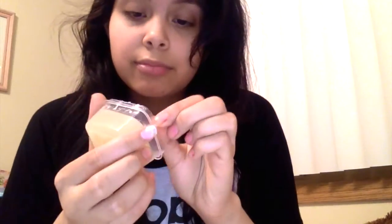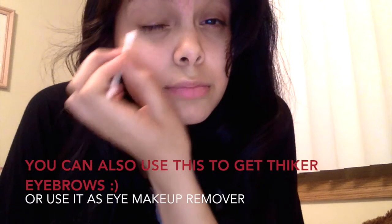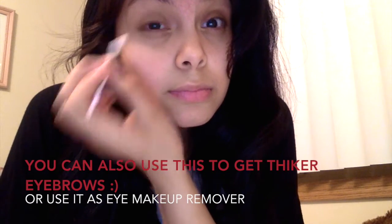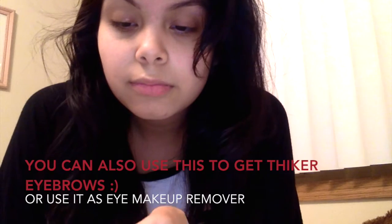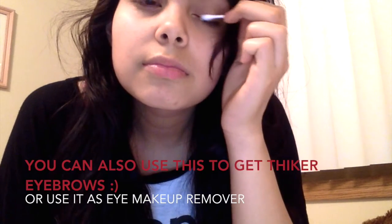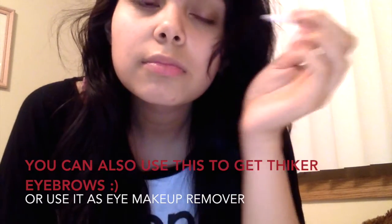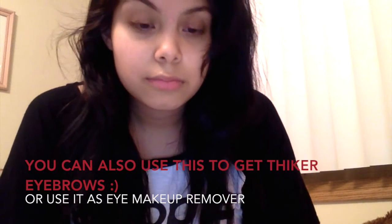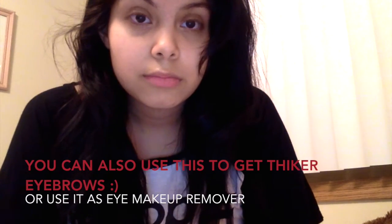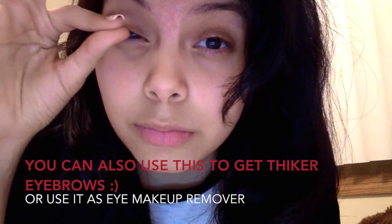Now I'm going to show you guys how I apply this on my own eyelashes. What I do is I grab a Q-tip to grab the product so I won't contaminate it later on, and I just apply this on my eyelashes like if it was eyeliner. I do that to both eyes and then I use whatever is left on my eyelid on my eyelashes as mascara. Make sure you don't get any of this inside your eyes because that will be bad, and then just do the same to your bottom eyelashes.